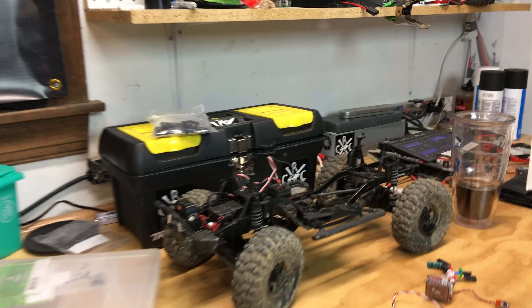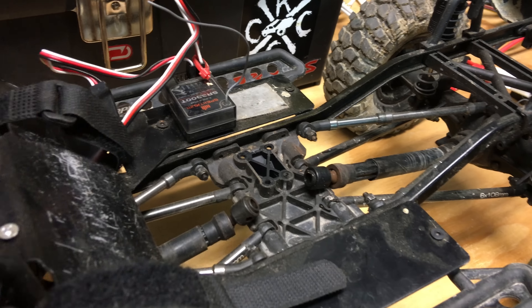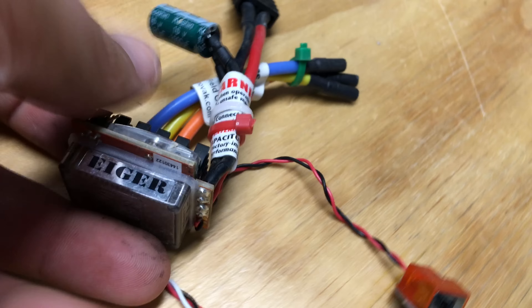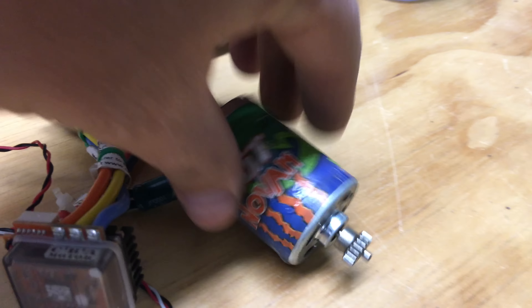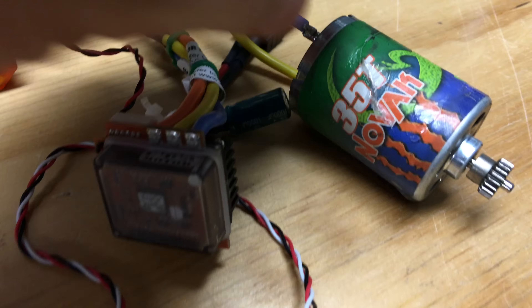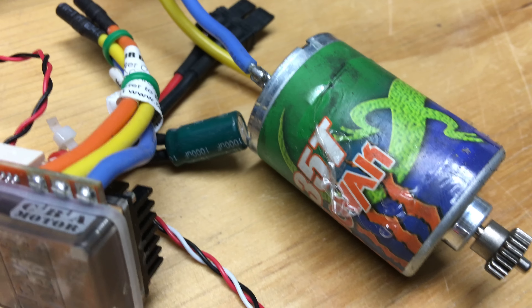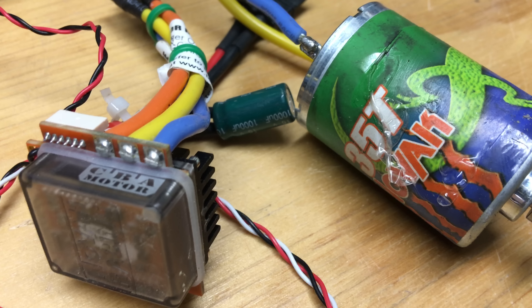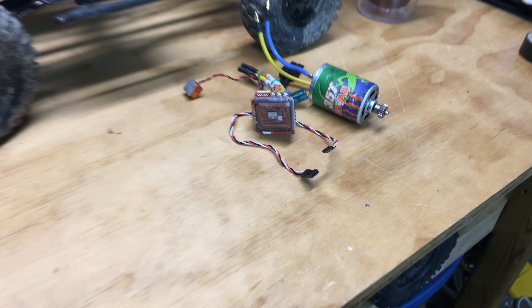Anyway, I've got the SCX10 ripped down as you can see. Took out the Iger ESC — great ESC, really like this thing. I didn't adjust my gearing, so with the Novak motor that came with it I was running a little hot. You can see right here the plastics melted around it. Needed to adjust the gearing because I was running on 3S and I wasn't checking my temps — my fault, should have been doing that.